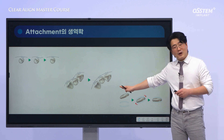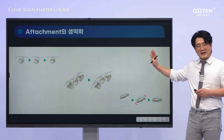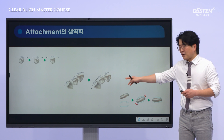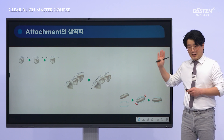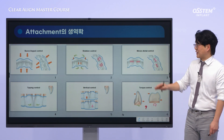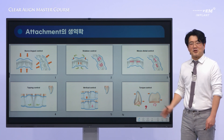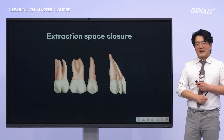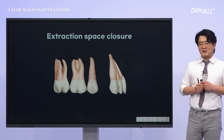In the previous lecture, I explained the concept of pulling and pushing forces in clear aligner treatment, how orthodontic forces are applied in clear aligners, and how these forces are applied in traditional braces. I also explained the advantages and disadvantages of the tooth movements. Now, to make things simpler, let me give you an example.